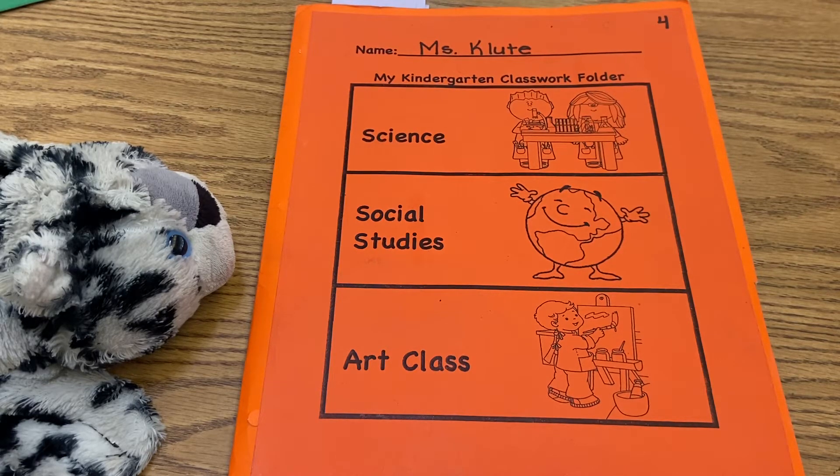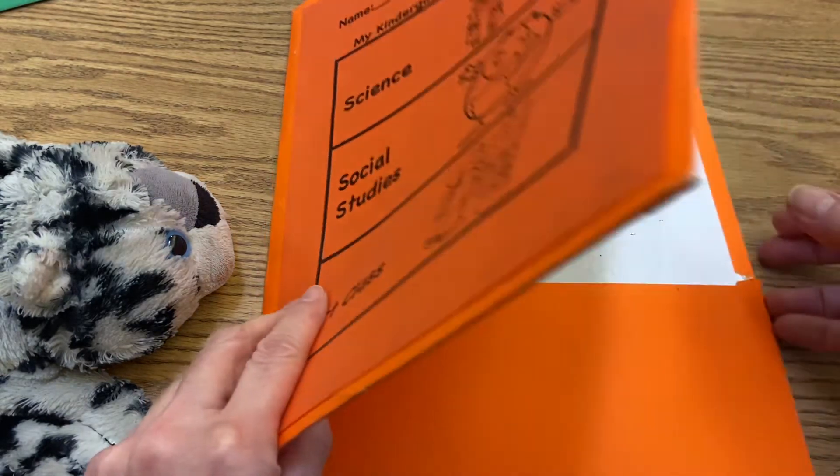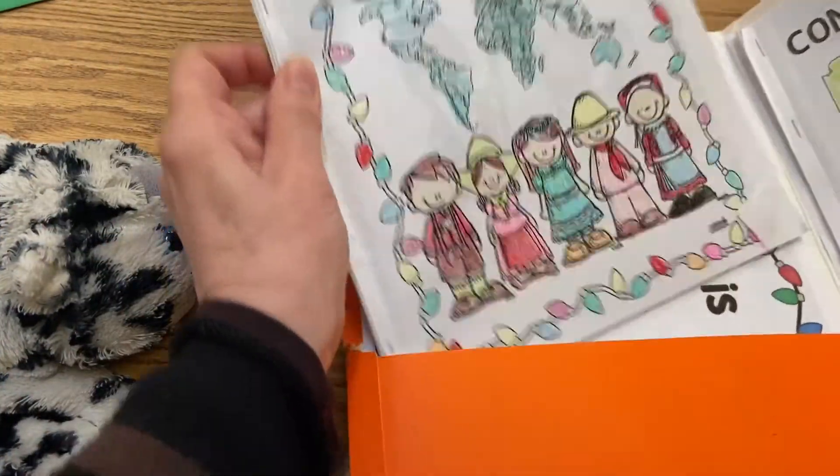Have you ever done that, boys and girls? Have you ever tried to, you know, seen a present sitting under the tree and you knew you weren't supposed to open it, and then you try to shake it and see what's inside? So that was a story about what happens when you shake the present.